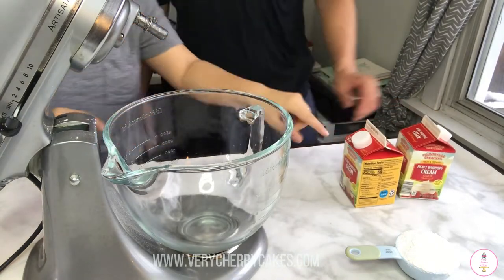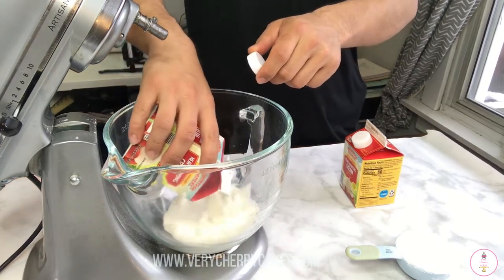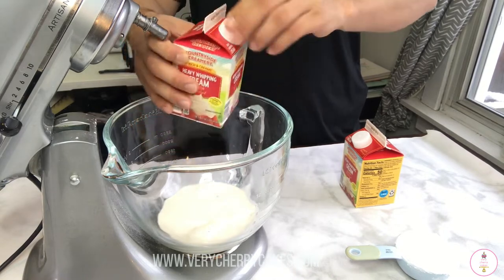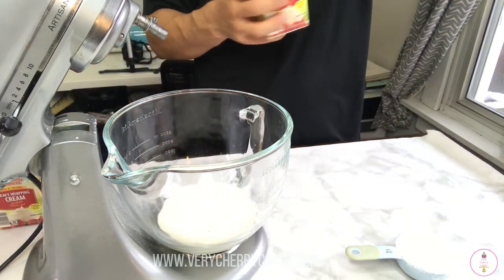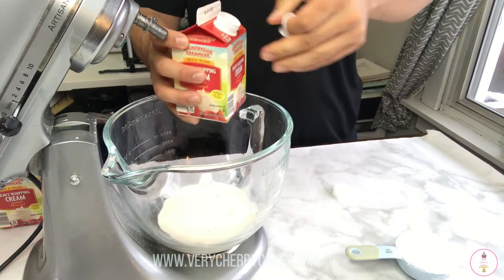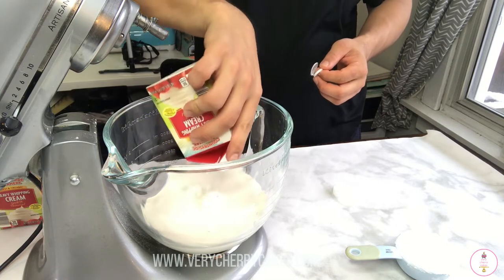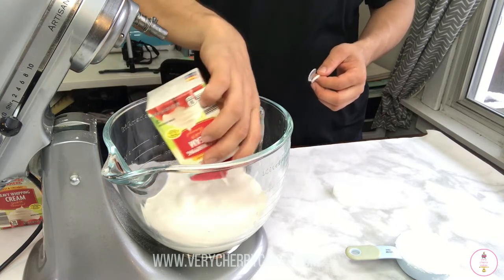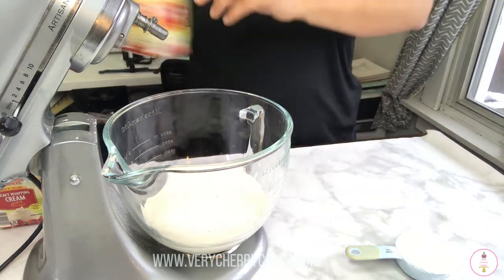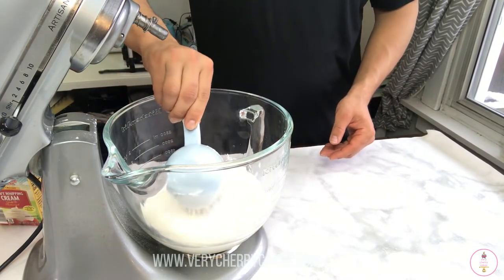To make our whipped topping we are taking two 16-ounce containers of heavy whipping cream and pouring them into our mixing bowl. We will be using a half cup of powdered sugar. We just want it to be slightly sweet because we will be having that bottom layer of custard or flan and the caramel, so we don't want it to be overpowering. Go ahead and add in the half cup of powdered sugar.